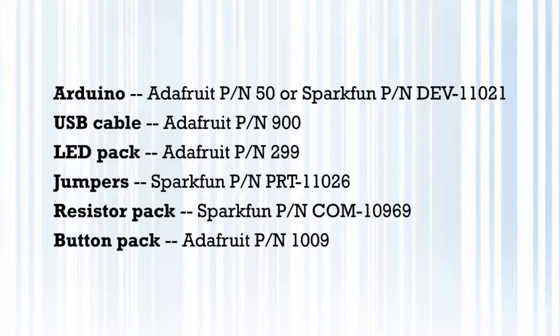These are the parts you need for this lesson: an Arduino, a USB cable, an LED, jumpers, a 10,000 ohm resistor, and a push button. I'm including some URLs so you can buy your own, but anything resembling these will probably be fine — you don't have to have exactly these things to make this project work.